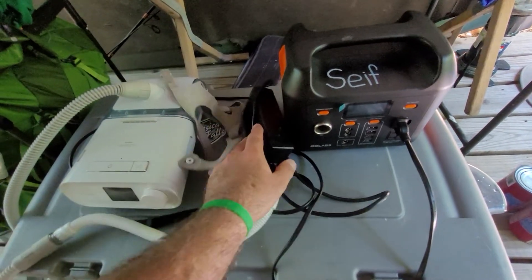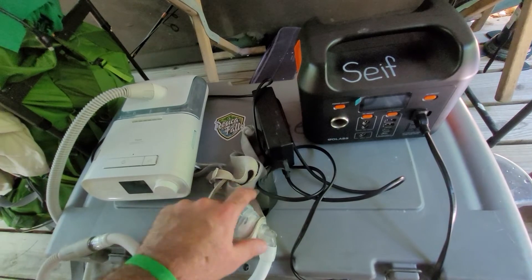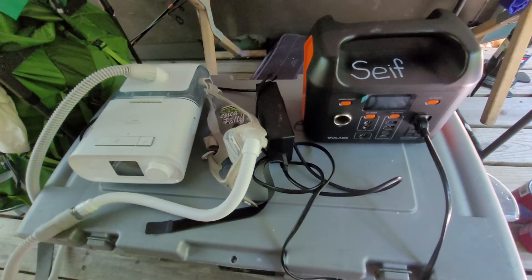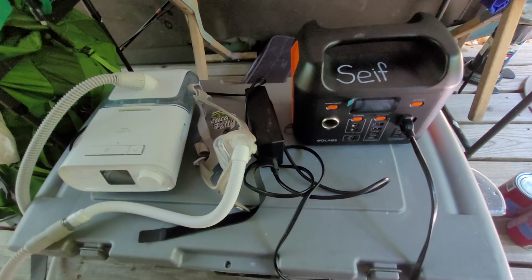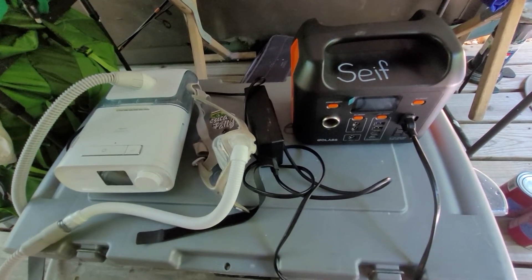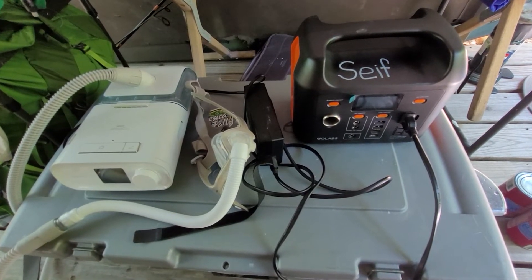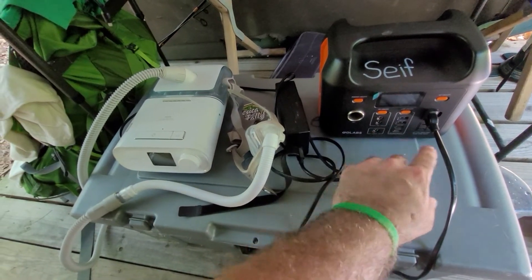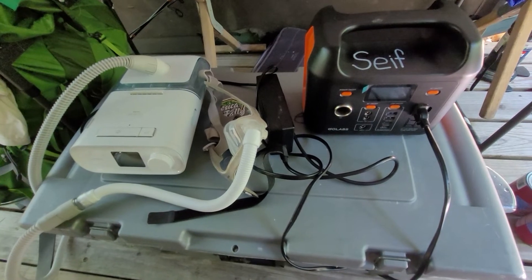Right now we're at Resica Falls in Pennsylvania and I took it down to the medical station and they let me charge it there during the day. We ended up having to go to the hospital with the kids, so it ended up getting left there overnight. It does take about four to six hours to charge up once it's totally drained. You can charge it other ways too, like with your car, but I just plug it into the wall.